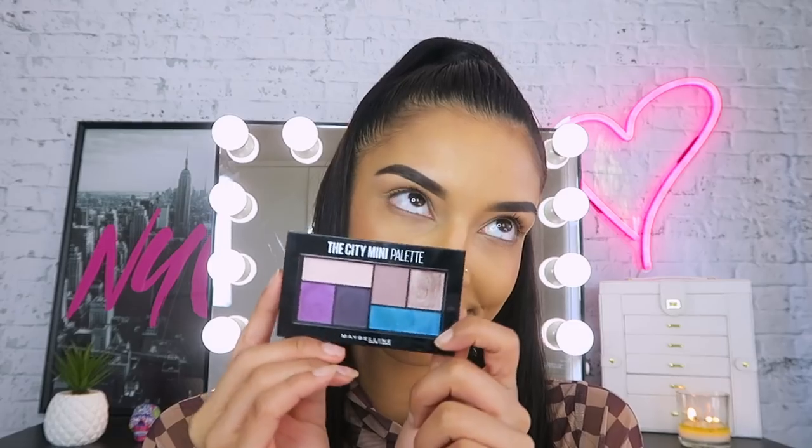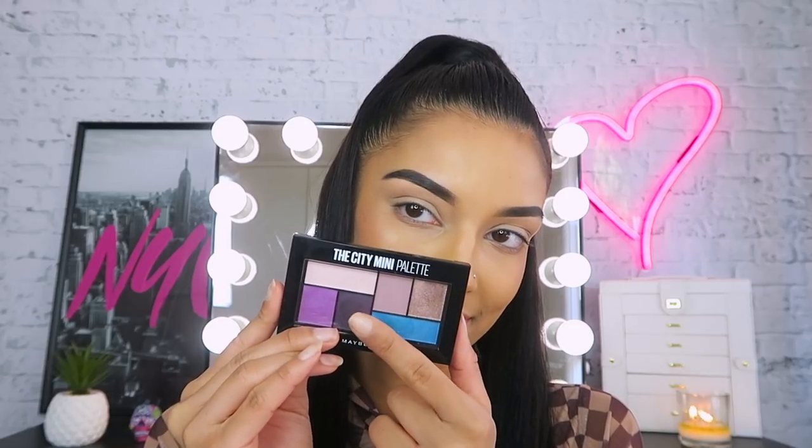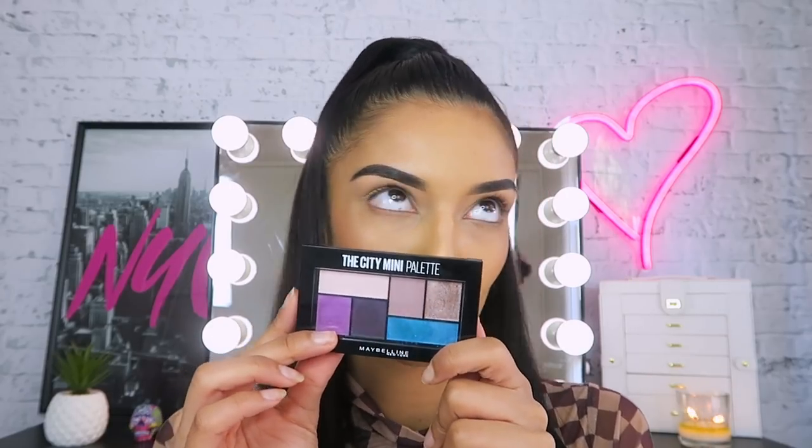I think with festival looks, it's so much fun to just express yourself and be creative with it. Because in the end, for me, makeup is such a creative and therapeutic process. So have fun with your festival looks. For this look, I'm going to be using the Graffiti Pop City Mini Palette. I'm going to take the deep purple from this palette and just apply that to the outer corner.